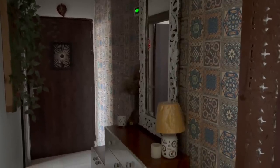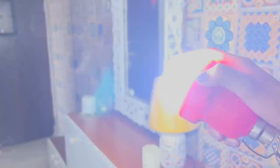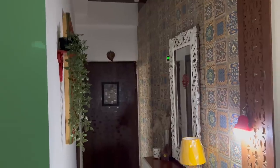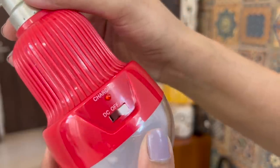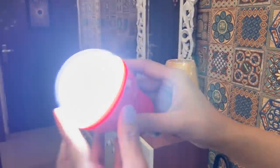In monsoon, under heavy rains, power cuts could be frequent, which might make the whole house dark. Also in general, under cloudy weather, there is always darkness inside. So I am sharing this rechargeable bulb which doesn't need any power to switch it on.